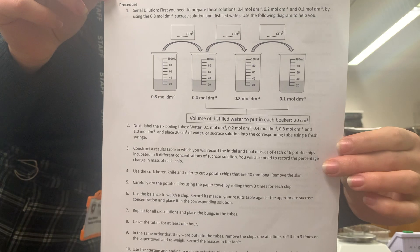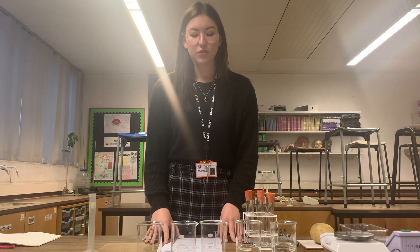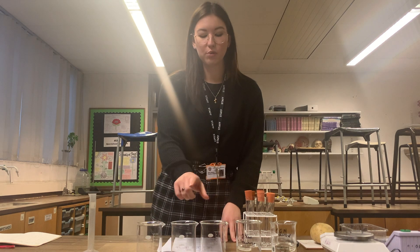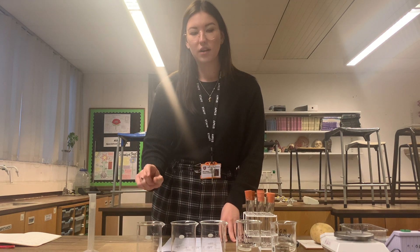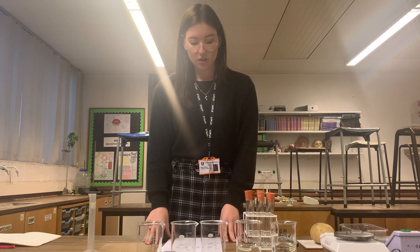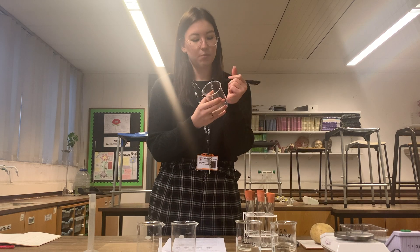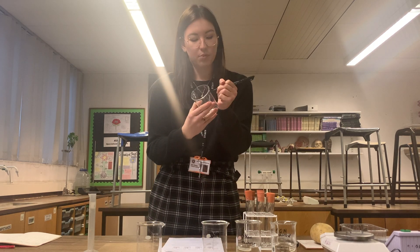This is the diagram. The total volume of sucrose solution we're going to want for our 0.4, 0.2, and 0.1 mole per decimetre cubed sucrose solutions is 40 centimetres cubed. I need to label my beakers before I begin, so we have 0.4 and 0.2.